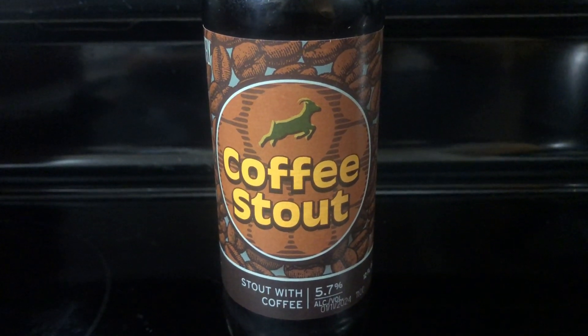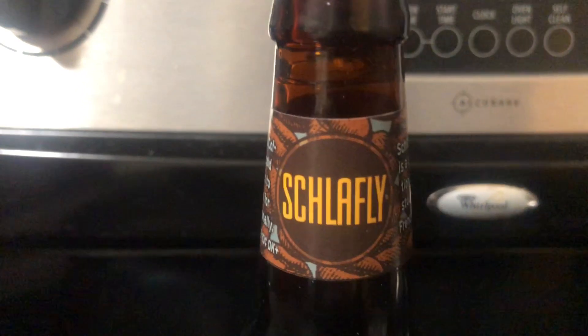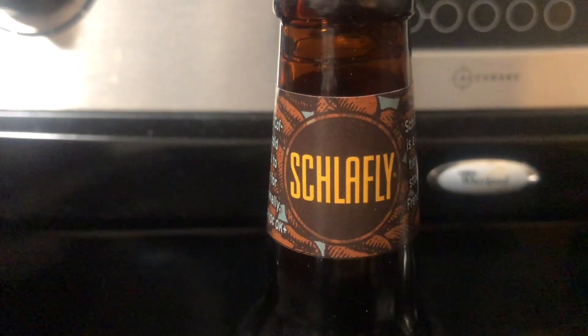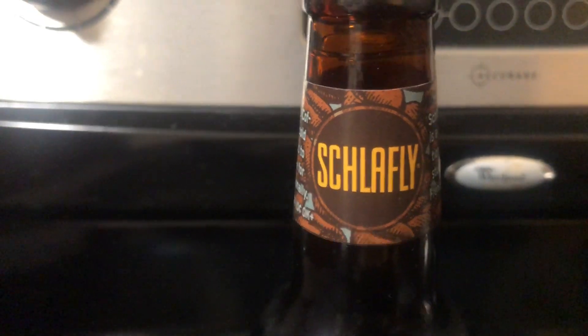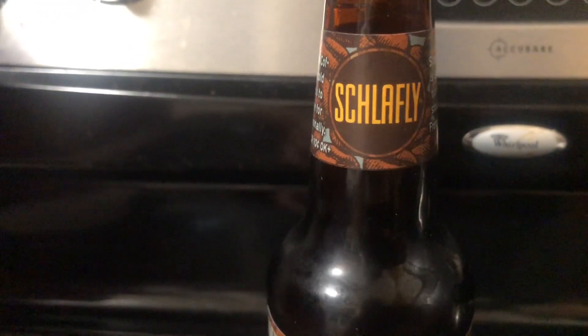Hi there, today I'm having Coffee Stout. Stout with coffee by Shalafi — I don't know how you say it exactly. Shalafi, what goes with that?